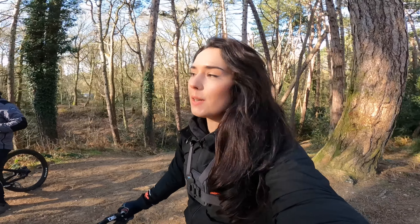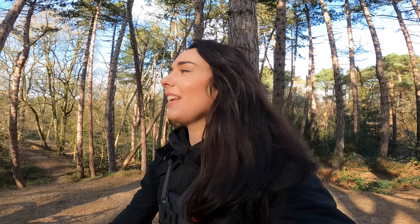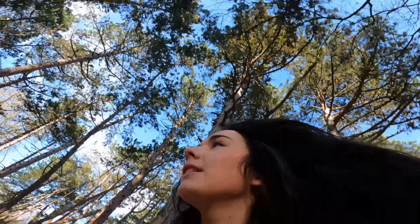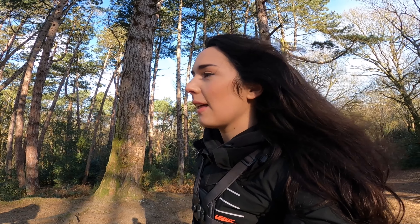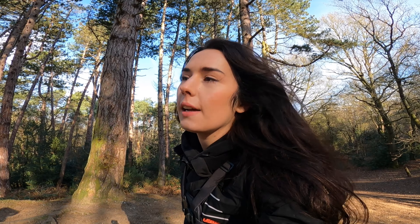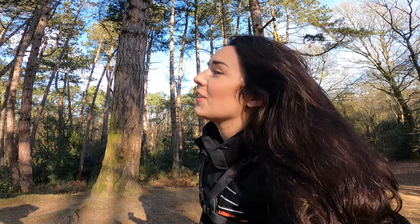Hey guys, welcome back to my channel. Today's video is going to be a local ride — we haven't really ridden here too much. I'm joined by Harry and I currently have a broken spoke. I think I cased the step down at the top, which you would have seen in the intro because Harry crashed of course. We're going to Wales very soon, so hopefully we can get that fixed before then and it won't happen to any more spokes. The aim of today is just to have fun and document it — hopefully entertain you guys.